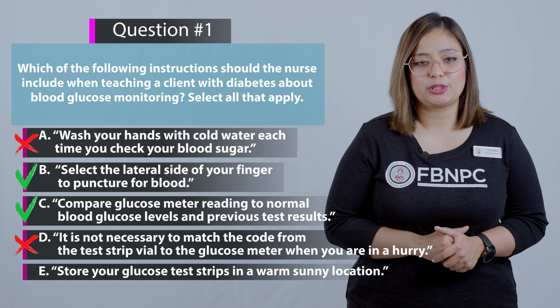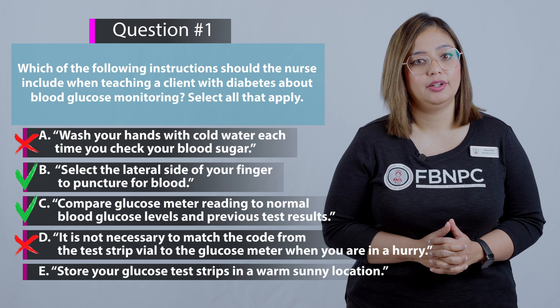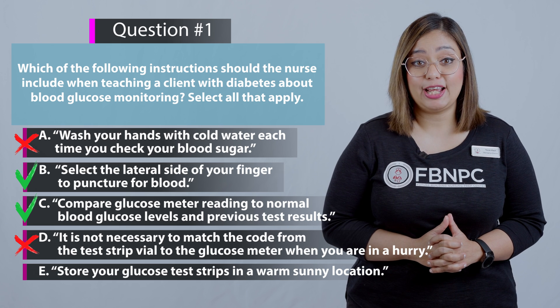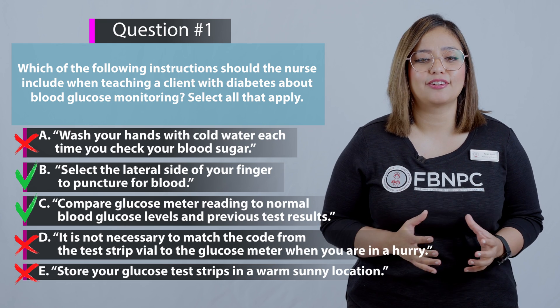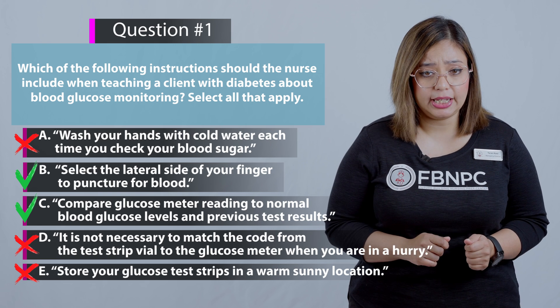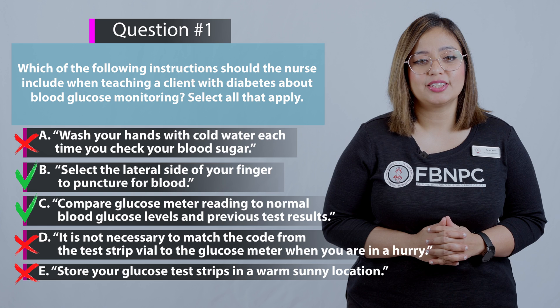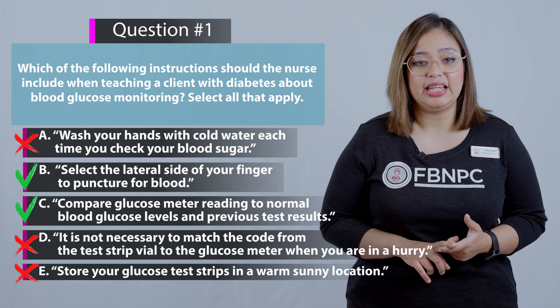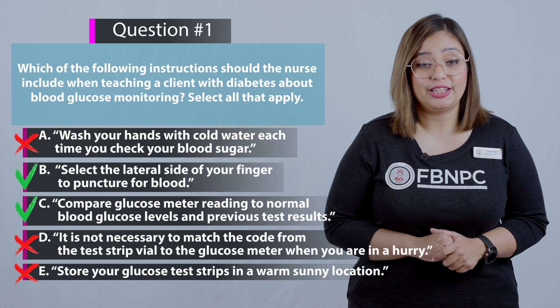Option E: Store your glucose test strips in a warm, sunny location. That is incorrect because blood glucose test strips should be stored in a tightly sealed container away from light. So the correct answers are B and C; options A, D, and E are incorrect.